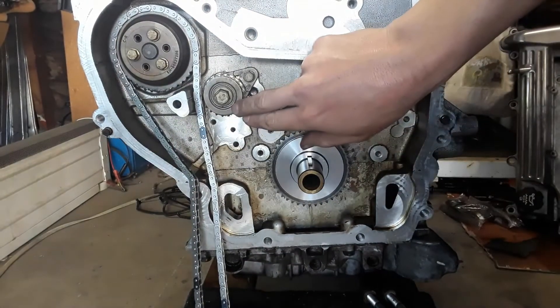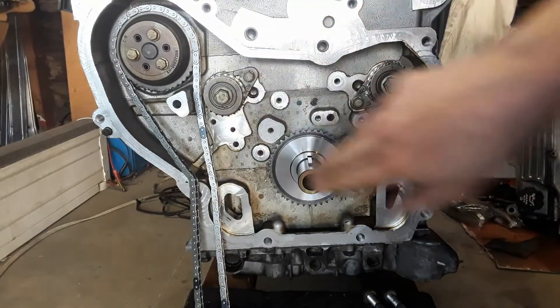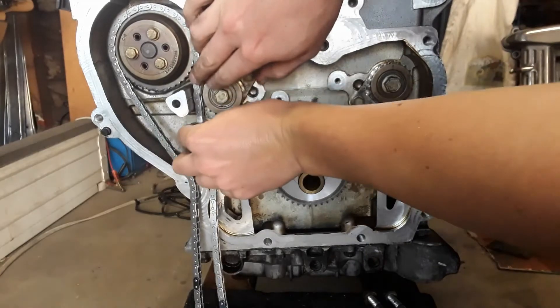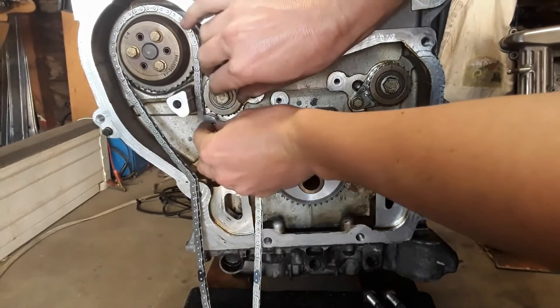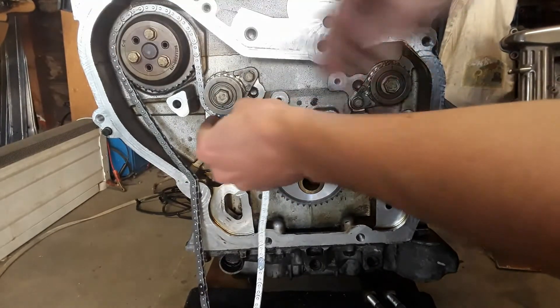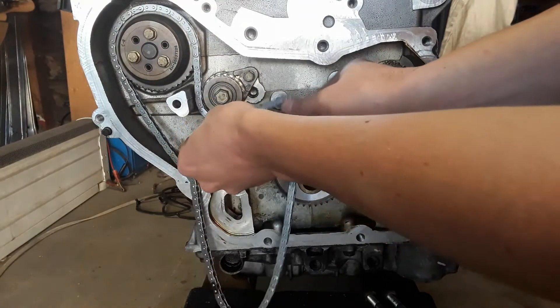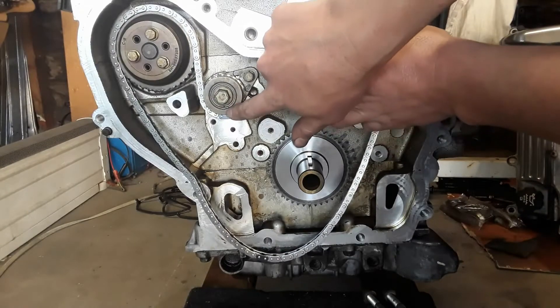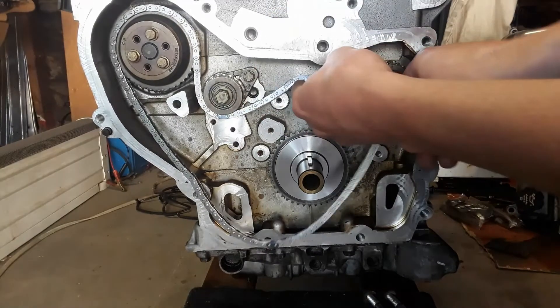Now, it needs to be timed with the exhaust side timing mark down and the intake timing mark up, as they turn opposite directions. The timing marks should line up with the different colored link.